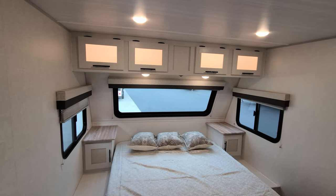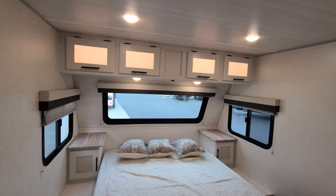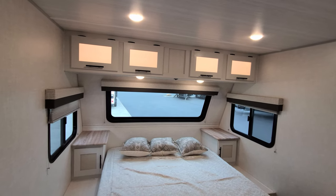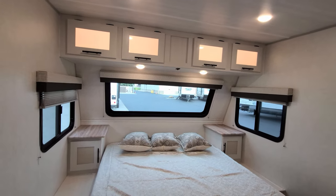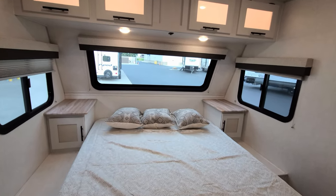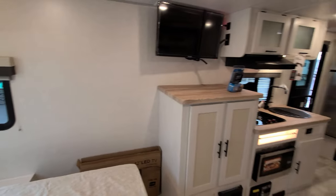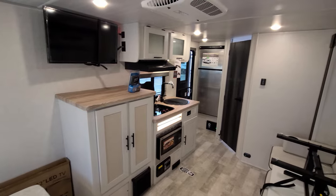There's some overhead cabinetry across the top that has little shock-assist holders to hold the doors up for you, backlit LED lighting inside, and the switch to turn that on and off is just under the cabinet. There's plenty of room to maneuver around in here.